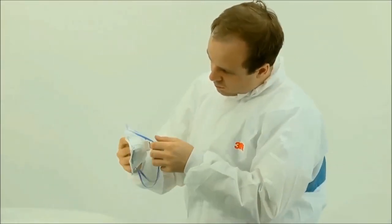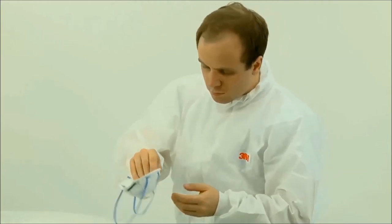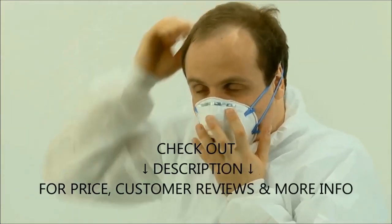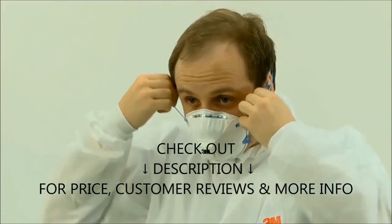We hope you liked this video. If you did, please give it a like and consider subscribing to this channel to get notified of our upcoming videos. Please feel free to share your own review as well as comments, questions, or disagreements. Check out the description below for price, customer reviews, and more information on these best disposable masks for virus protection.